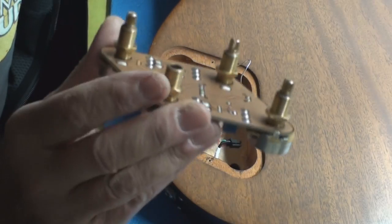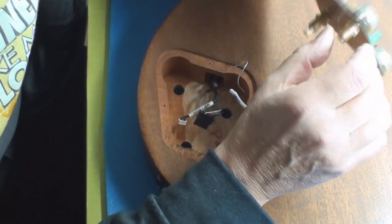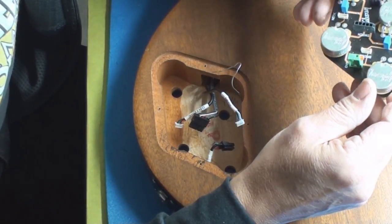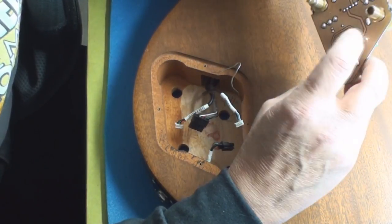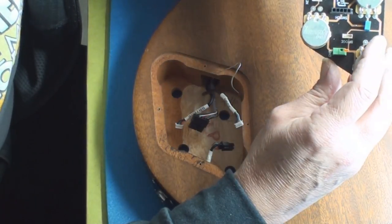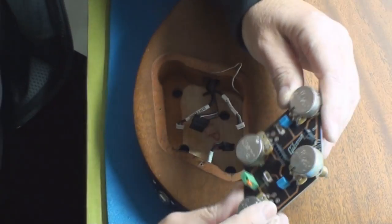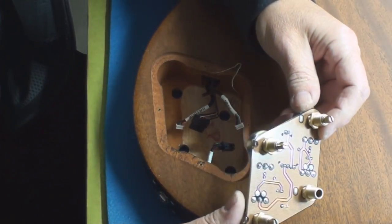That piece of shit's out. Look at this — you can't even go buy one of those, because it's a whole special long shaft. Well, maybe a long shaft can work. Ground lug, three points to desolder there. I took a look on the computer and guys want like sixty to eighty bucks for one of these used on eBay.